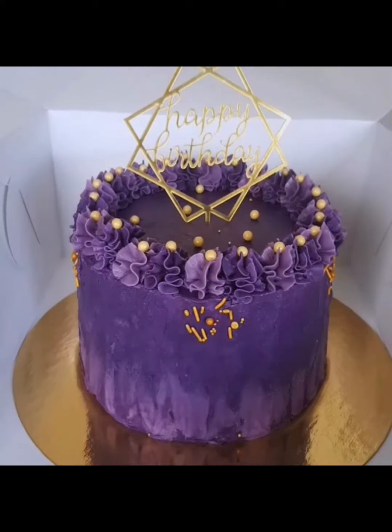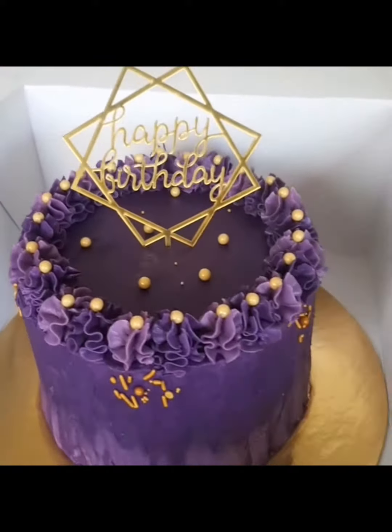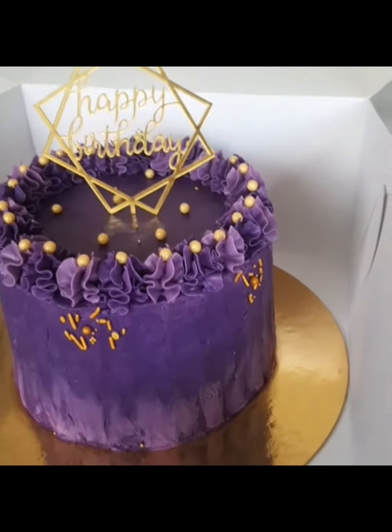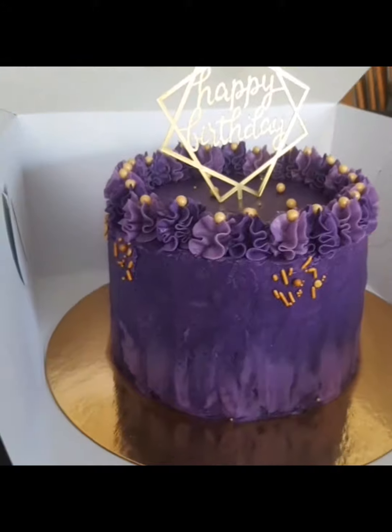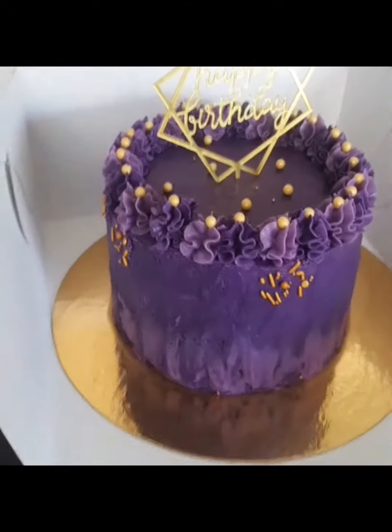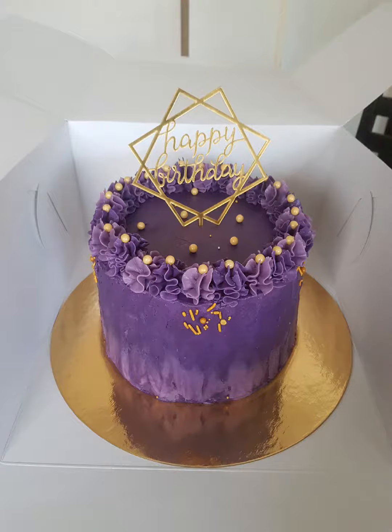And placing some beads on top. As you can see, at the bottom of the cake there is a lighter color of the frosting — I use a light purple color and run it over on the side, all around the side.